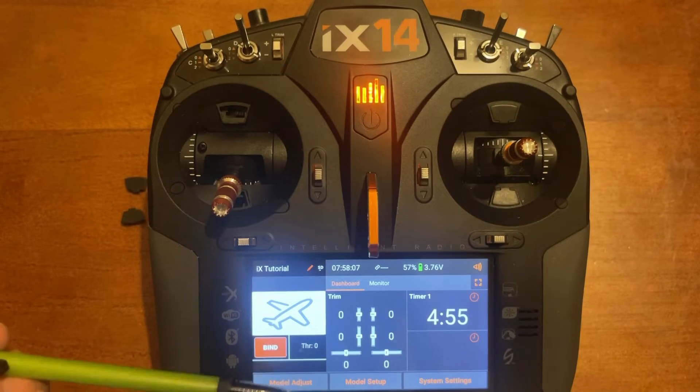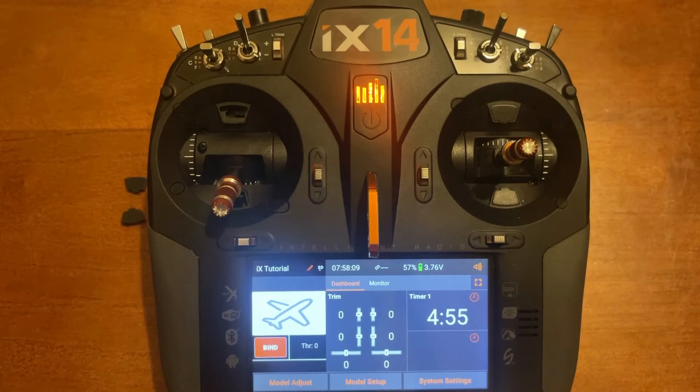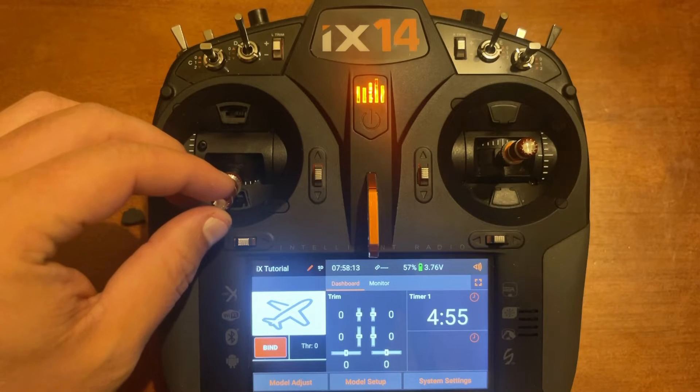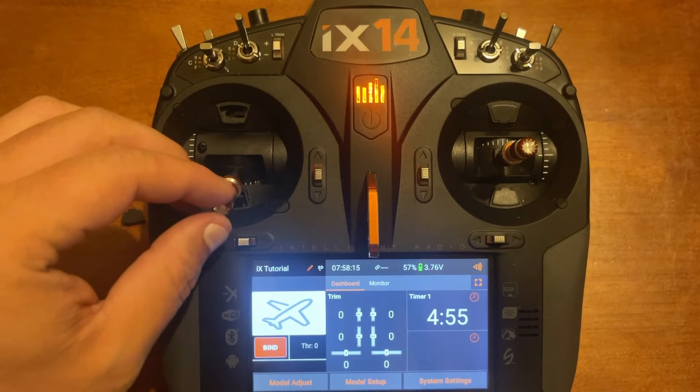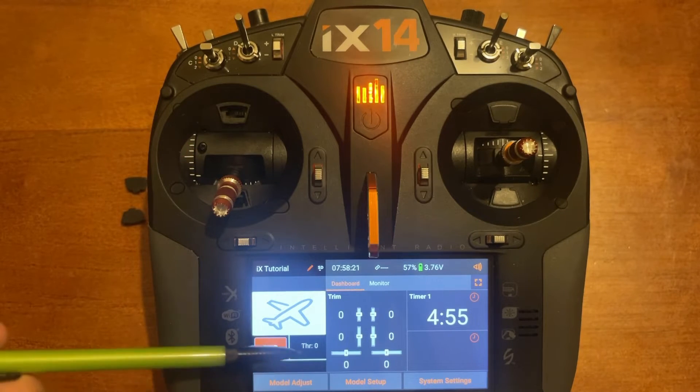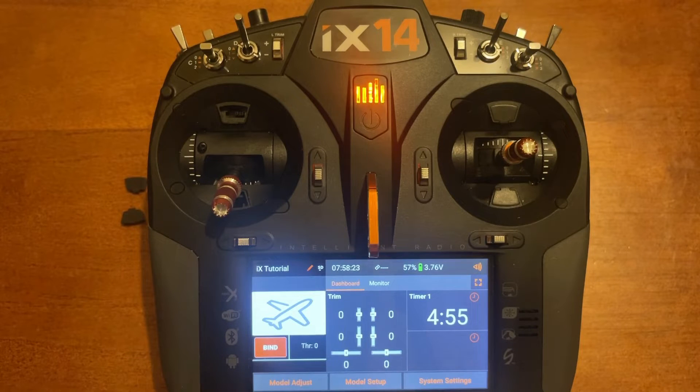Once both switches are pushed to the right, you will notice that down on the throttle there is a small dead band when you move the stick up — that movement is not doing anything to the throttle position. Once you get a little bit higher it will pick up and you'll see the throttle percentage number raise.